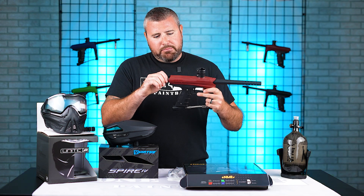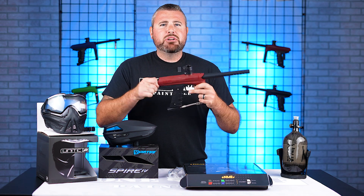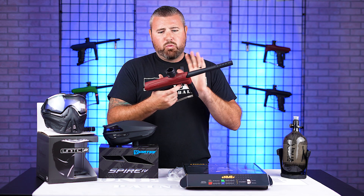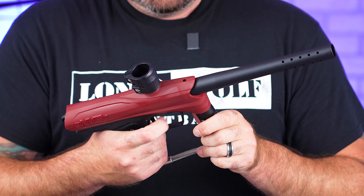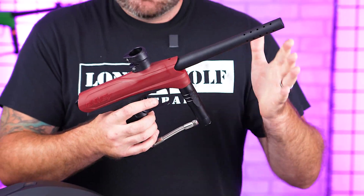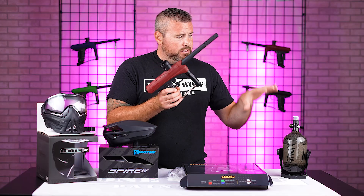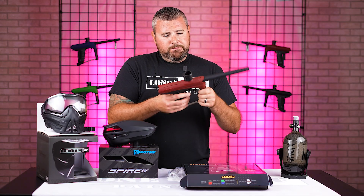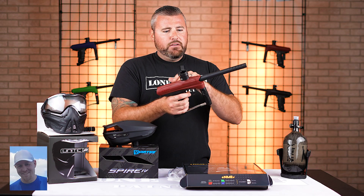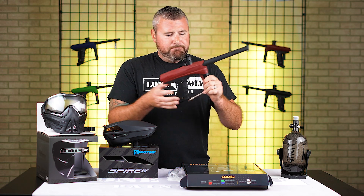It's a real basic breakdown. The mechanical stuff is getting so big right now — a lot of people are shooting other mechanical guns, but this is a great option for the price. We also have other packages on the site, or if you just want to purchase the Enemy alone, it retails at $199.95. It comes in blue, black, green, and red.